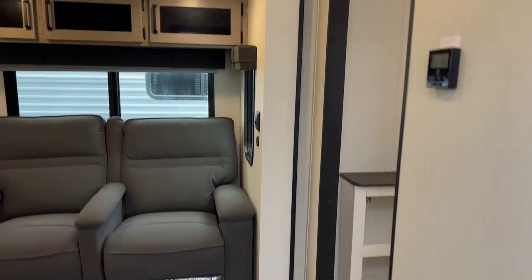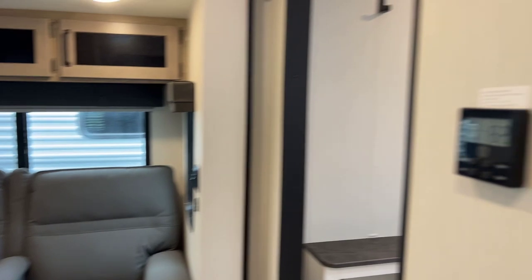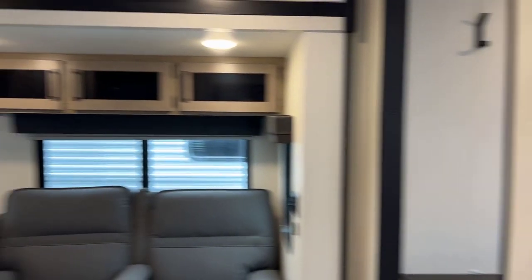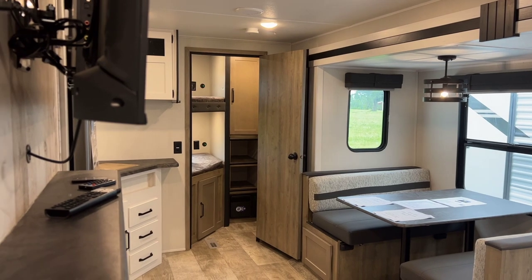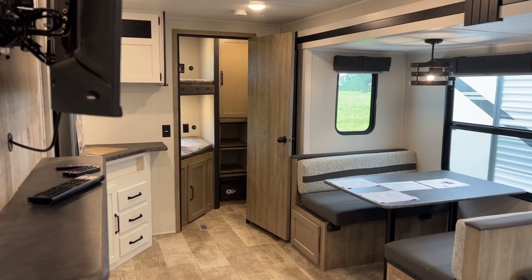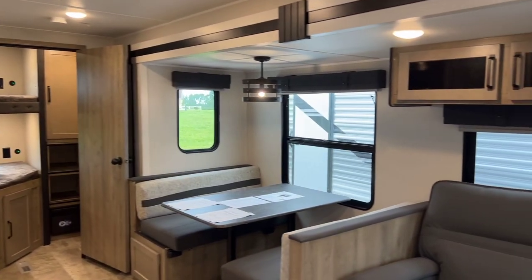We'll start here — when you come in, you enter into your living room and kitchen area. At the front is your bedroom and bath, and at the back is your bunk area. You can already tell it's not like we're dedicating a ton of space to these bunks. It's kind of like a rear kitchen unit — they've extended and given you an extra room back there.